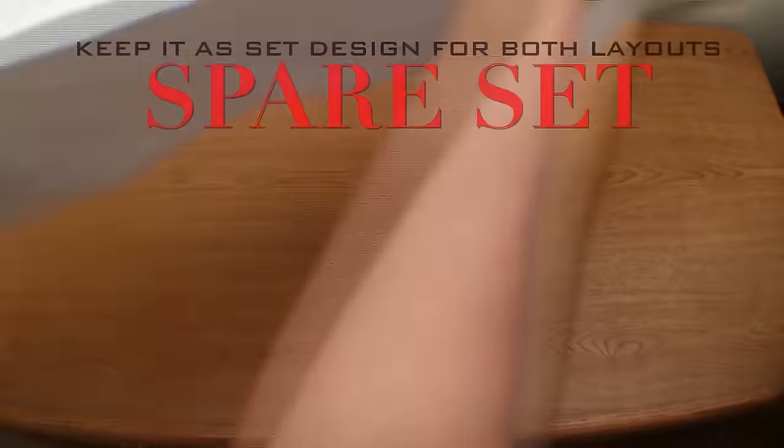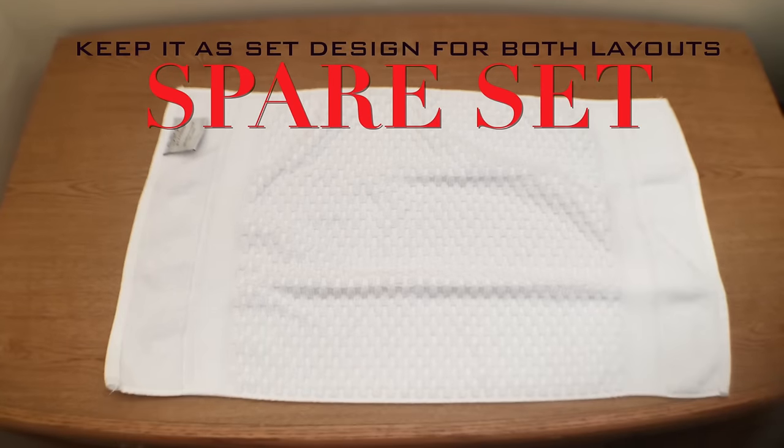It makes me feel relaxed and fresh. For the start, I like to fold one spare set of towels and I never use it. I always keep it as a set design to take along with the other towels that I use every day, so I don't have to redo it all the time.